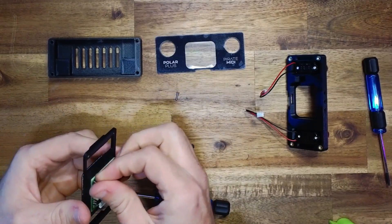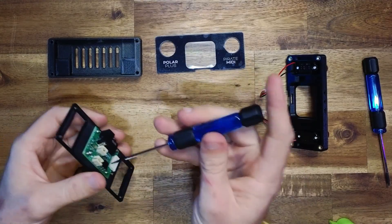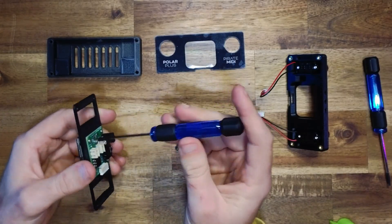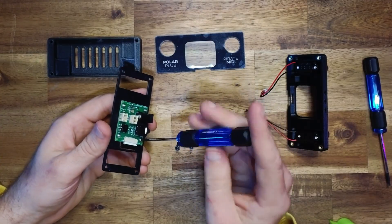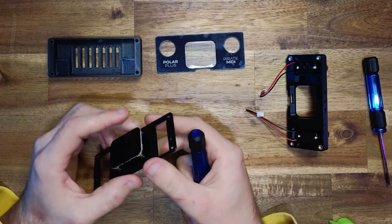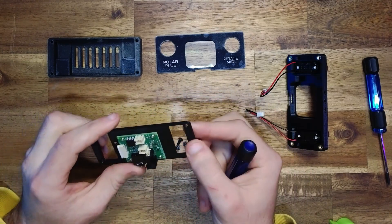Take the other two screws, put them in, and fasten those accordingly. We specify 9mm M2 screws for this — make sure you're not using ones any longer than 10mm maximum, because otherwise you risk damaging the LCD board. They also won't thread with anything lower than an 8mm screw.